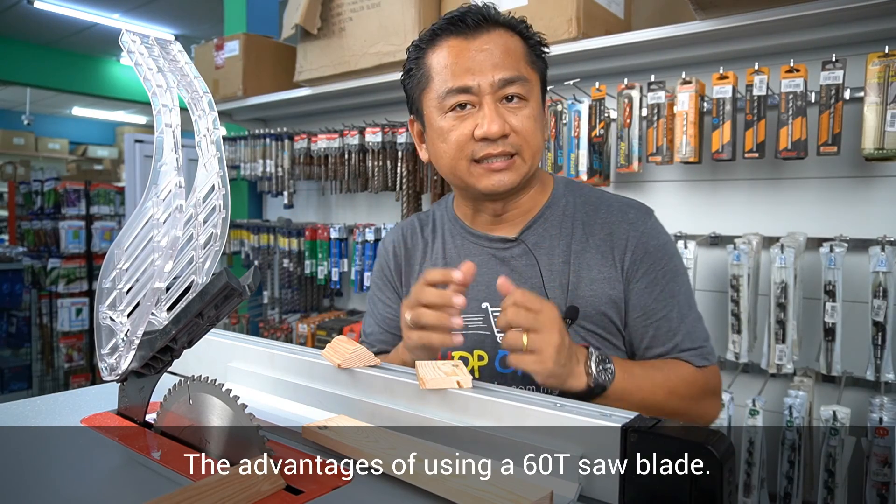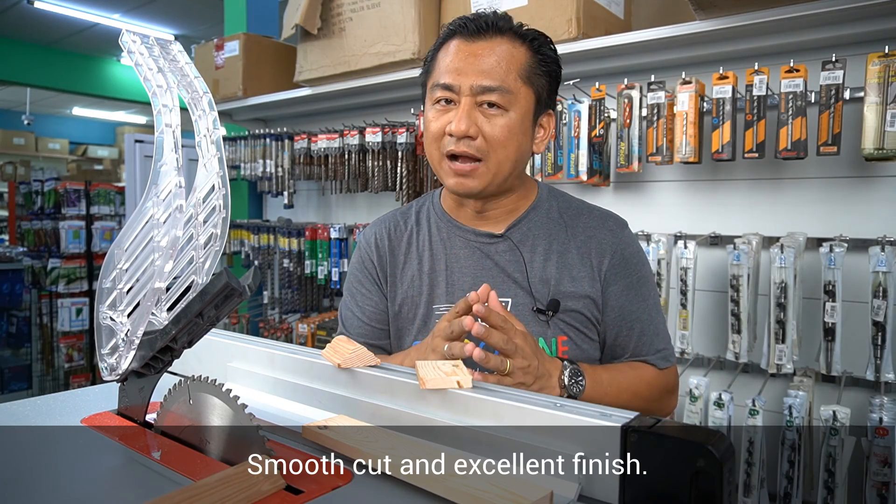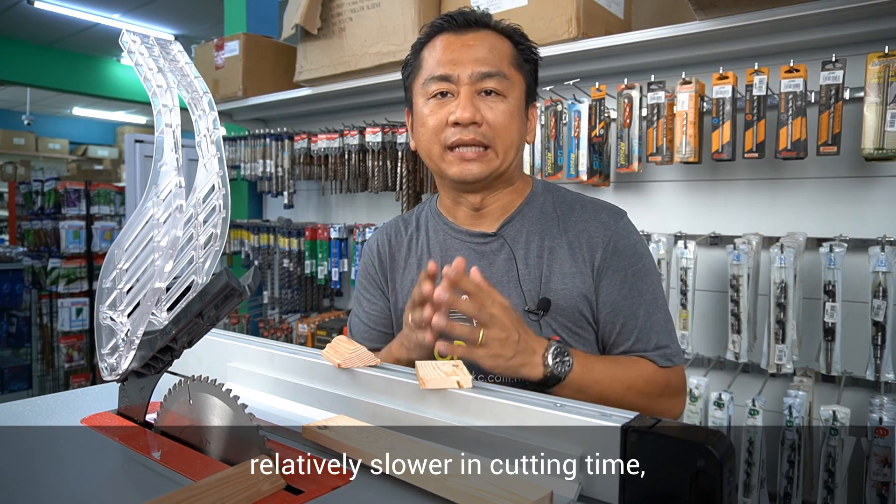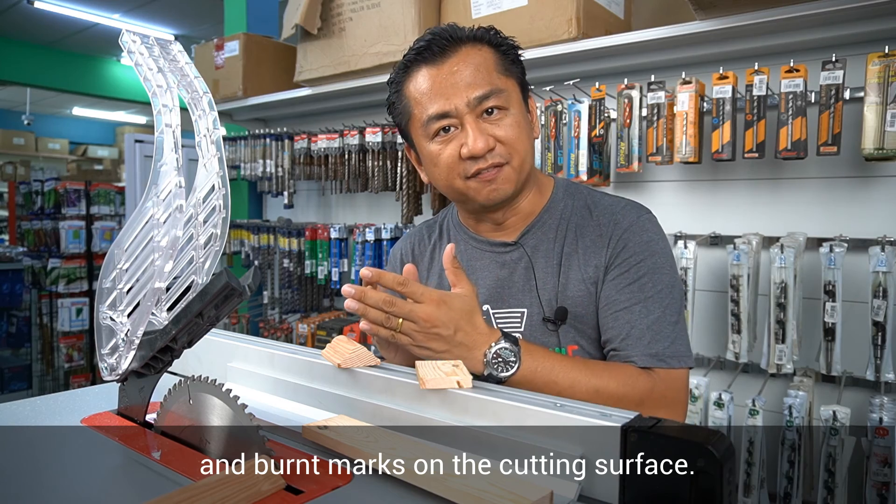The advantages of using a 60-tooth saw blade are a smooth cut and excellent finish. However, it is relatively slower in cutting time and may leave burn marks on the cutting surface.